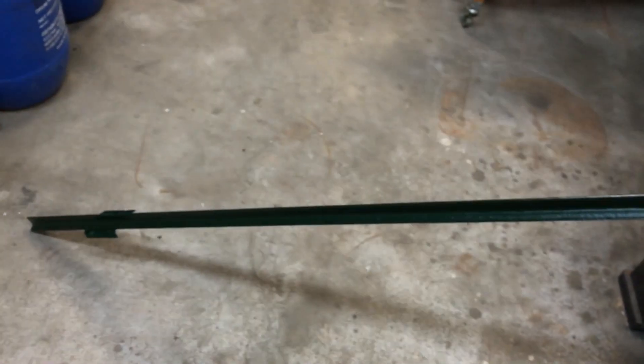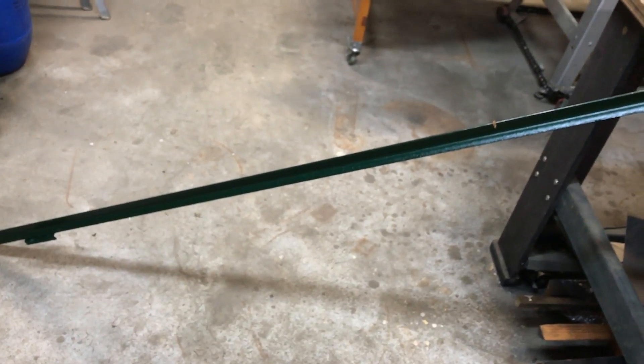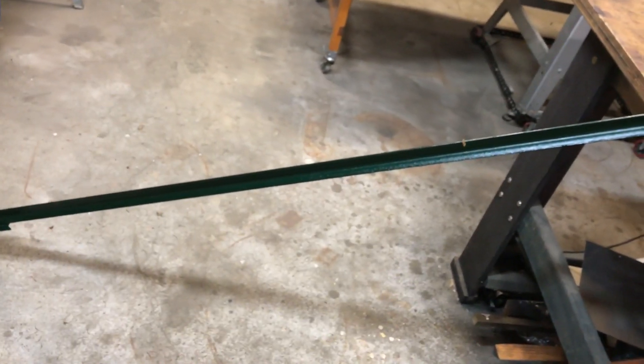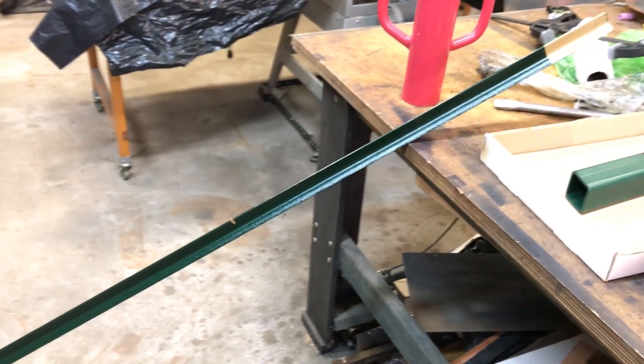I'm trying to drive posts down three to four feet. Here on the hill I'm going to be using some long posts and driving them a substantial way — eight footers, driving them in about five feet. I'm trying to stabilize the soil on the back hill, so that's why I want them to go deep.